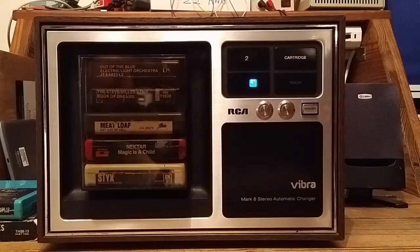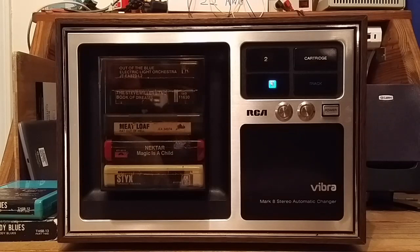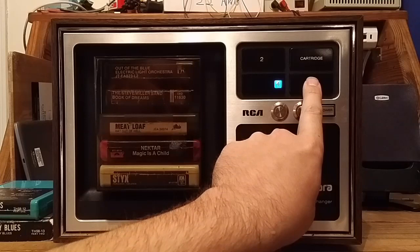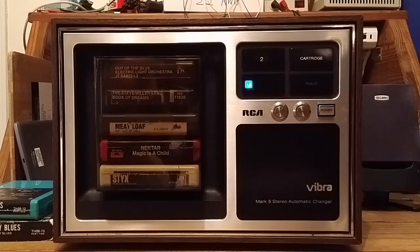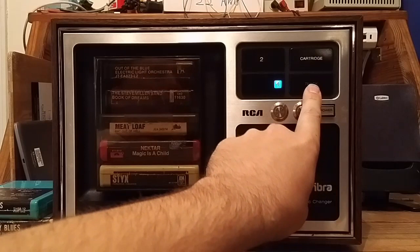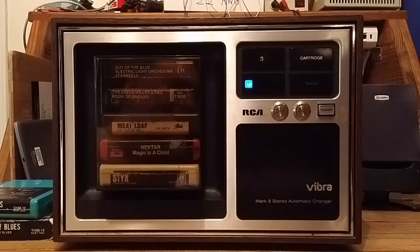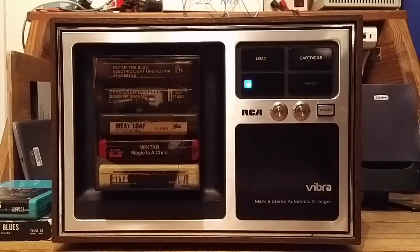Now you may say this unit is so amazing — how could it possibly need any improvements? Let me show you the first improvement I made. That's exactly how it should function. But if you look at a video of any other changer similar to this one, when they get to program 4 and press the button one more time, the cartridge advances to the next cartridge without even pressing the cartridge button. That is the default behavior of this unit. My problem with that is you don't need the player to advance to the next cartridge when switching programs by pressing the track button, because there is a separate cartridge button right there.